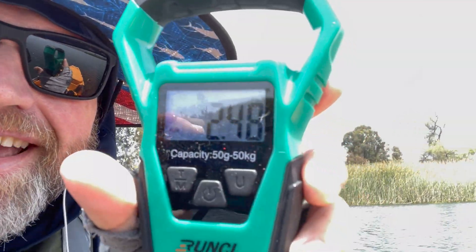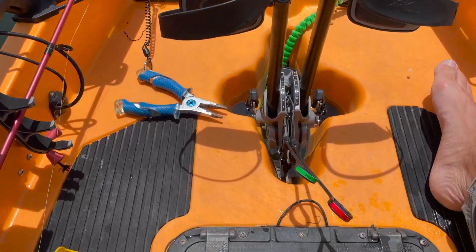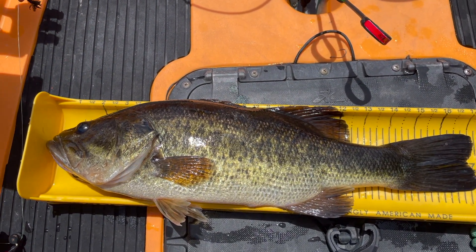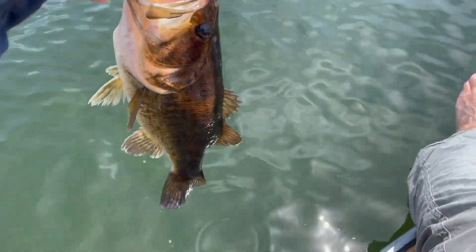And I've got to tell you, look at the pounds right there — 2.48. Let's get you back in the water. Look at that. Woo-hoo!